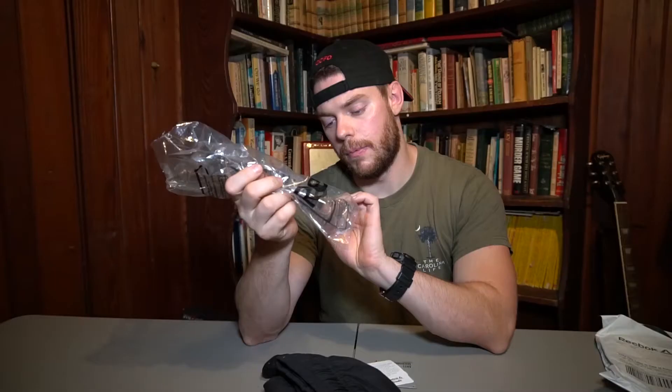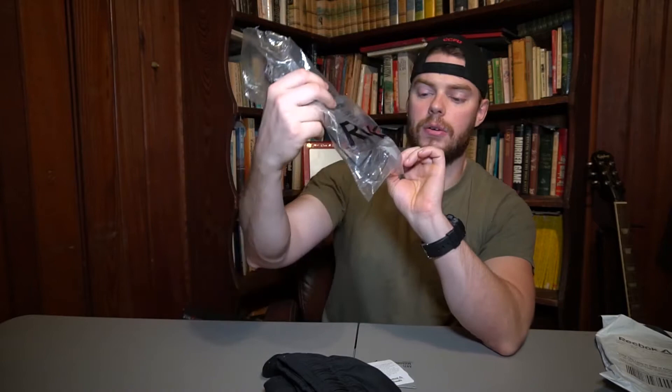This review today is going to be on these Reeboks. You can see here this is the package it came in — I ordered these online. Right here: Reebok RCF Speedwick 2 Shorts. These are size medium, there's your tag right here.